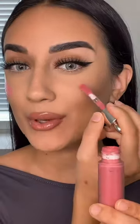I'm going to apply the dupe on this side, then apply the actual Rare Beauty Grace shade on this side. The Rare Beauty one definitely looks a little bit more darker, whereas this one looks a little bit more brighter.